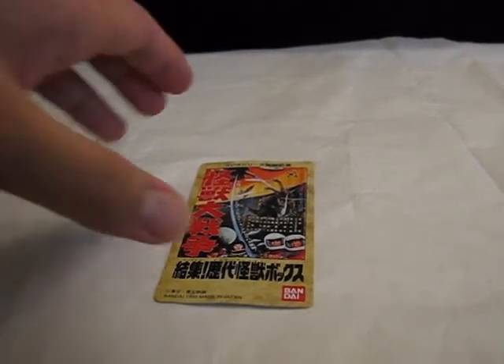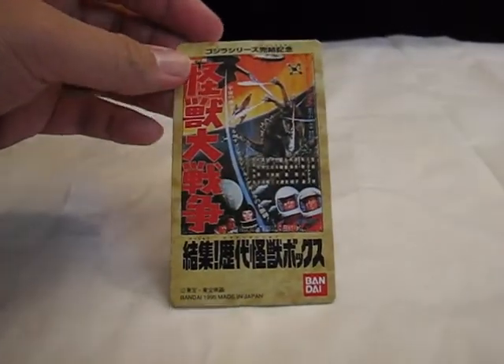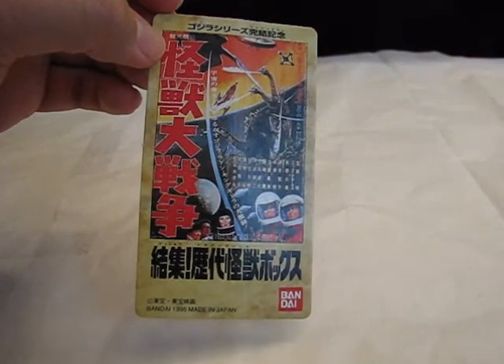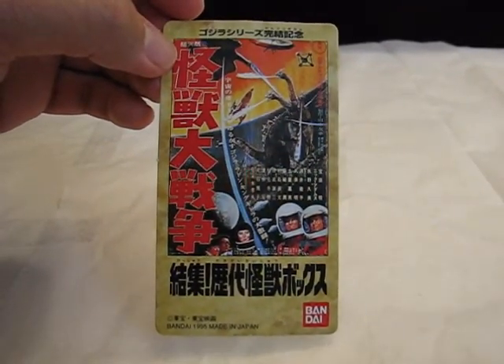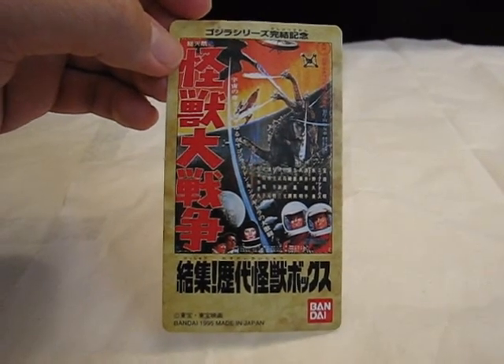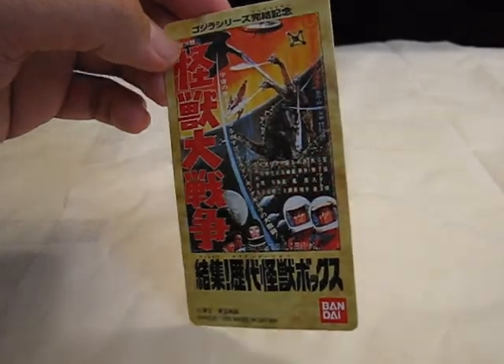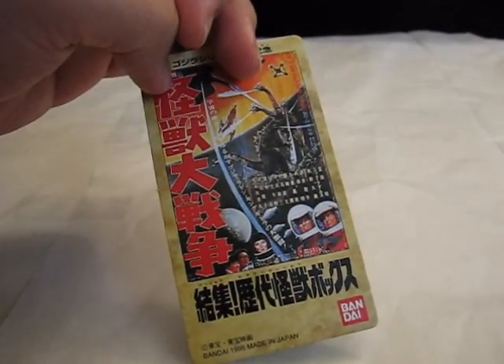I actually forgot to include the tag that came with the memorial box. Each of the tags from the reissue figures came with some poster artwork, and for the Showa King Ghidorah they show Invasion of the Astro Monster, also known as Godzilla vs. Monster Zero, as the poster artwork. On the back there's some blurb in Japanese, but overall it's very colorful and beautiful.